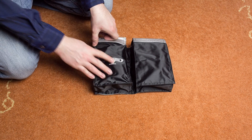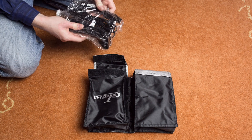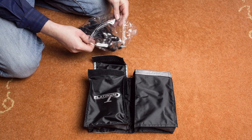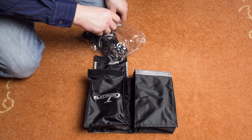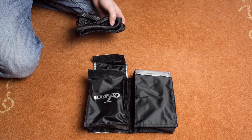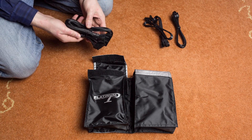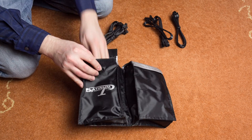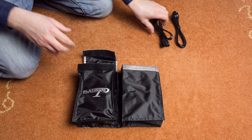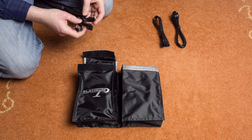Let's get straight to the cables. This is the simple power supply cable from the first bag. These are separately packed away. Starting off with a 24-pin ATX power cable.